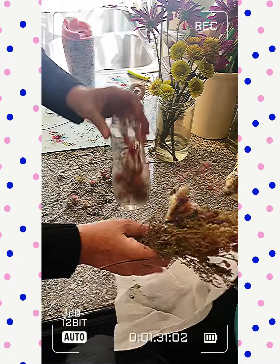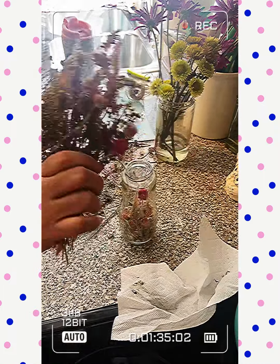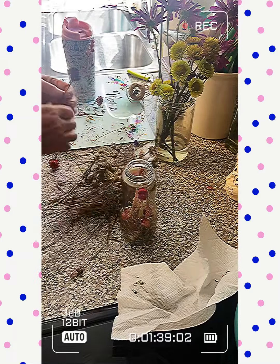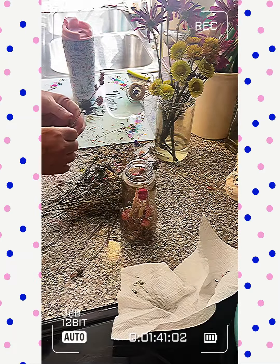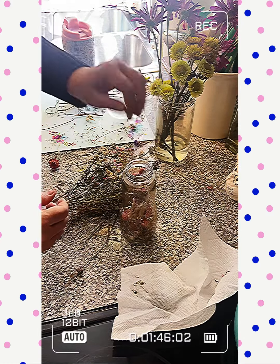It used to have cheese in it. Anyway, just to give you an idea of how it looked — I'm just popping off the flowers and dropping them in.